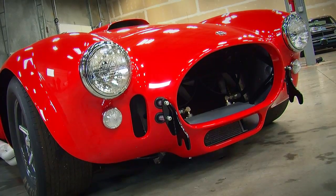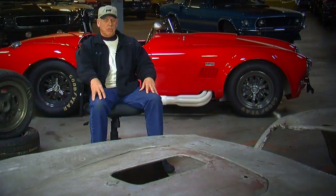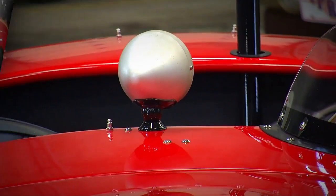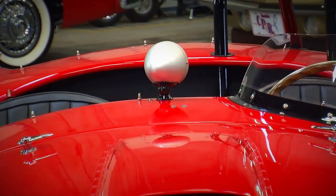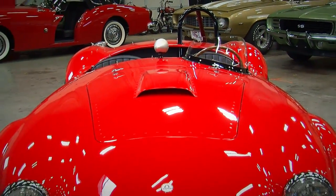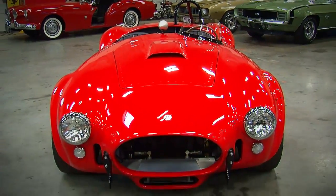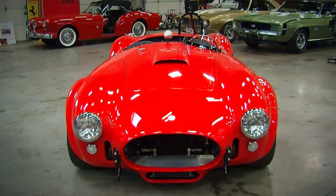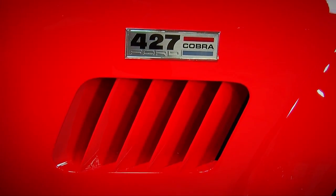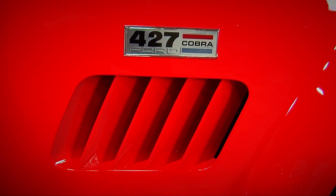No creature comforts, no heater, no windshield wipers — everything stripped down. We weighed it in at around 2,100 pounds, maybe with me sitting in it. Either way, 2,100 to 2,300 pounds with 400 horsepower and a 289 engine revving to around 7,000 to 7,500 RPM — it was a scream. And I ran against 427s, and this car would stay with a 427. In fact, it was faster out of a corner than a 427 was.